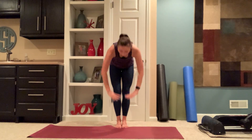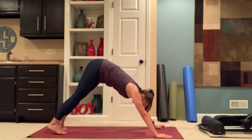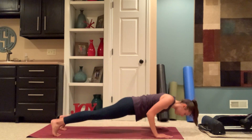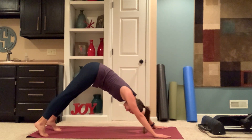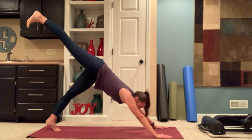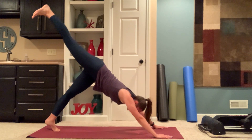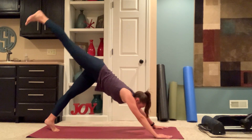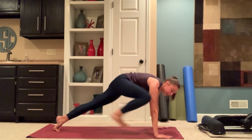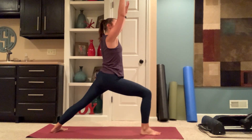Exhale, release. Inhaling, arms up. Exhale, forward fold. Walking your hands out to the top of your mat. Option to stay in down dog or take a vinyasa. Right leg lifts. Drawing your right knee to your right elbow and pressing it back. Drawing right knee to left elbow, press it back. Right knee through center, holding it here and stepping it through — warrior one. Back foot seals. Exhale, warrior two.